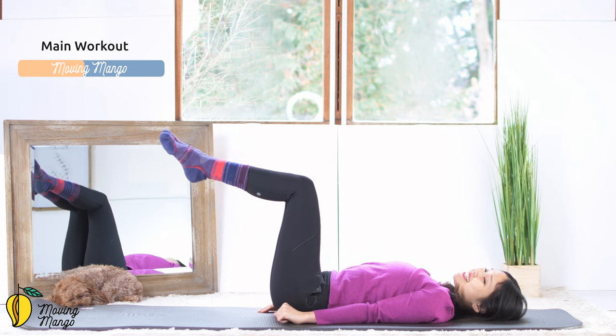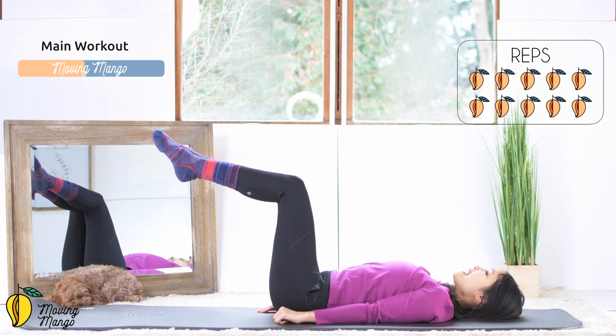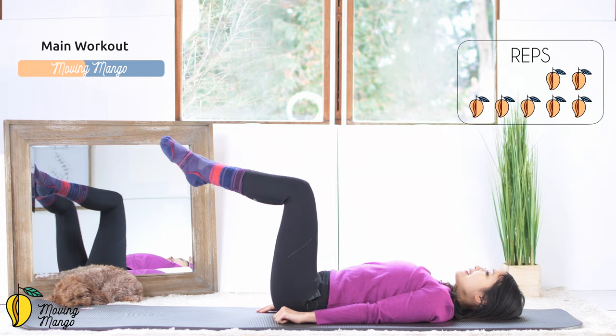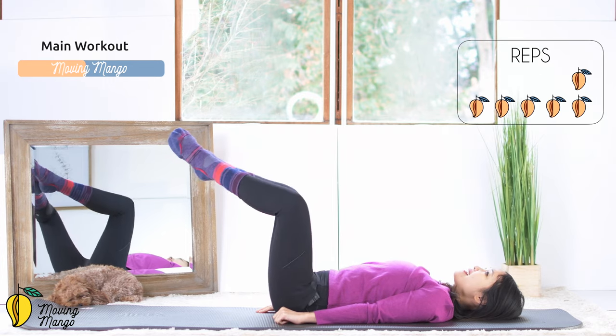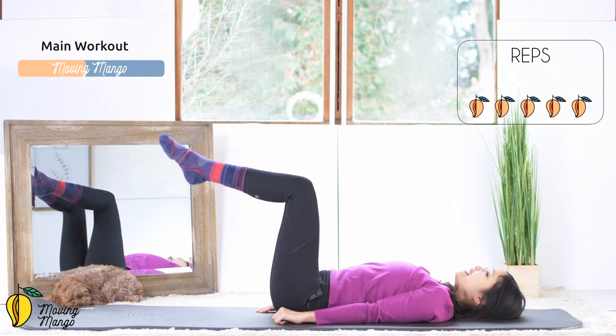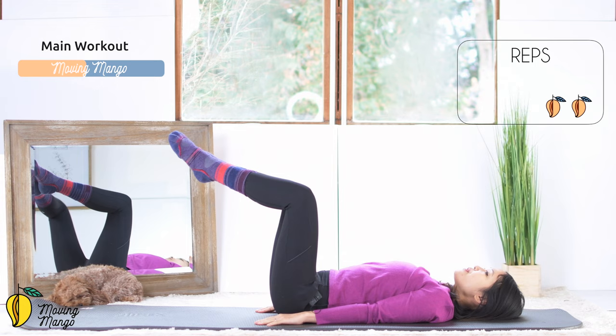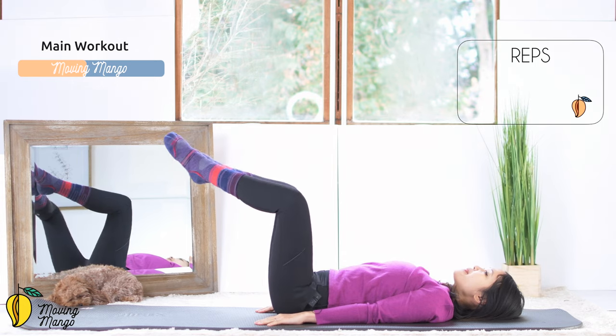Open your knees as wide as you can and come back — 10 times. Squeeze inner thighs. 10, knees on top of your hips. 9, 8, and 7, keep breathing. 6, 5, inhale open, exhale come back. 3, 2, and last one. Open, come back.